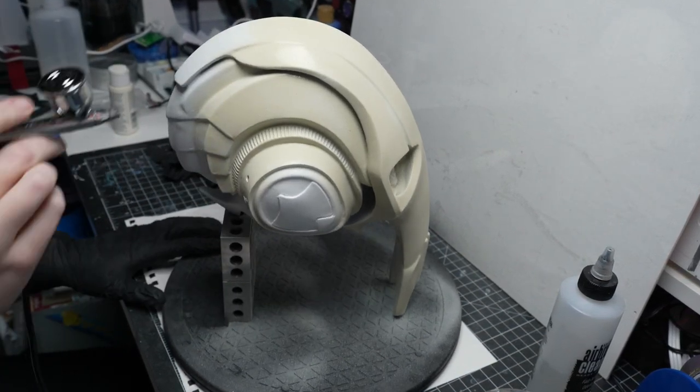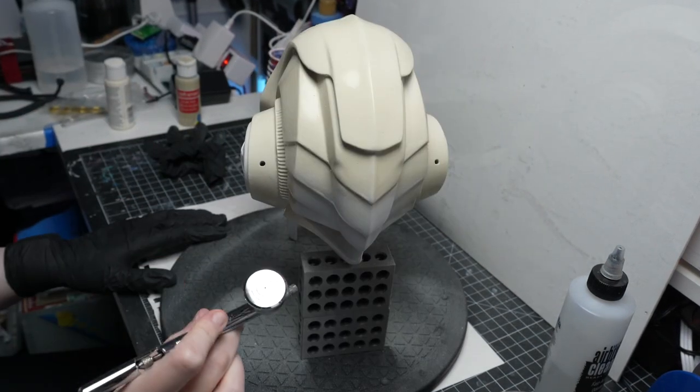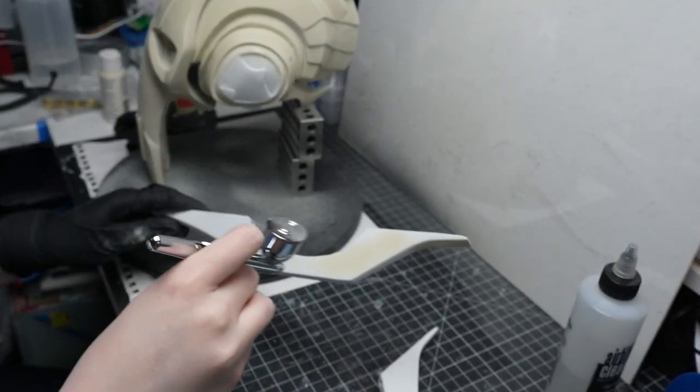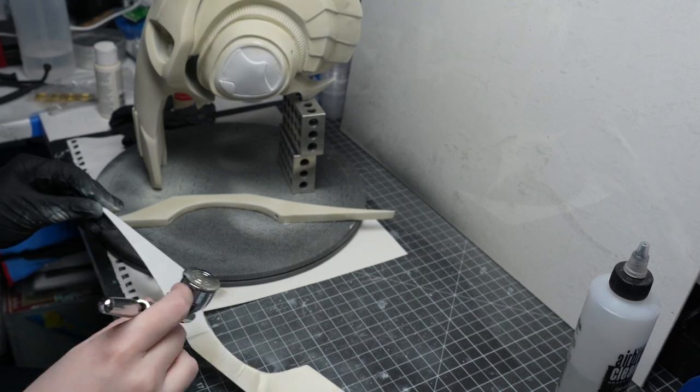The first thing I started out with was the beige base coat. I did this pretty roughly — I tried to make sure everything was covered, but if some areas were a little more translucent than others, I really didn't care. I also used a beige color that was a shade or two darker than I wanted the finished color to be, which you'll see why in the next few steps.